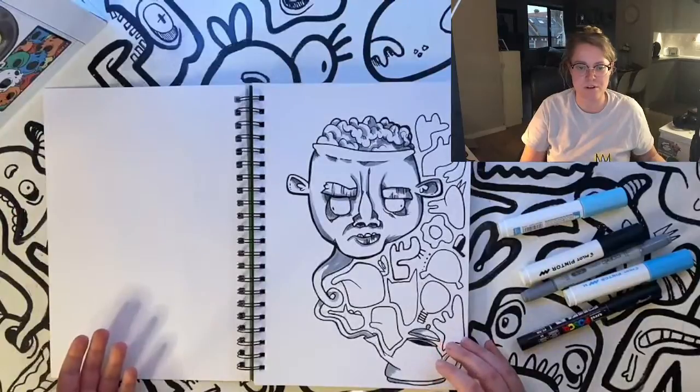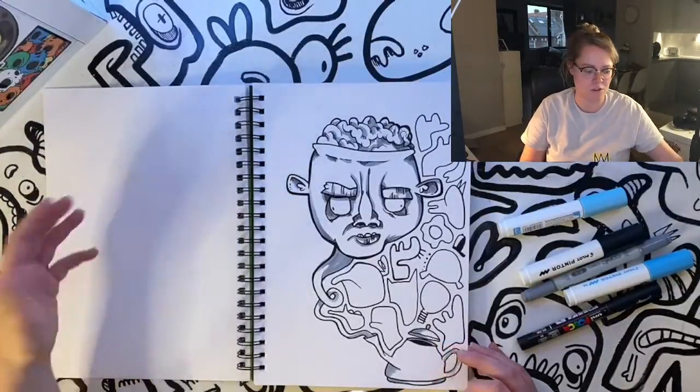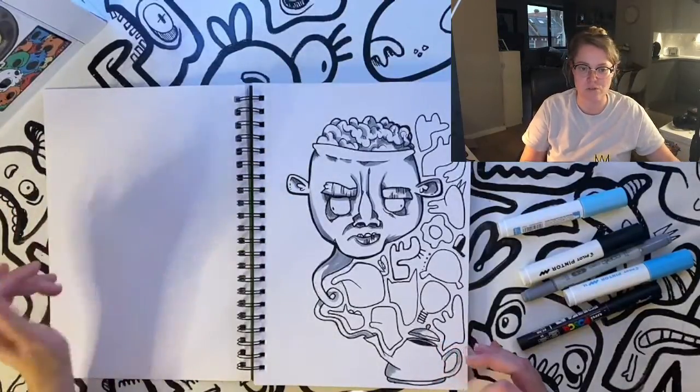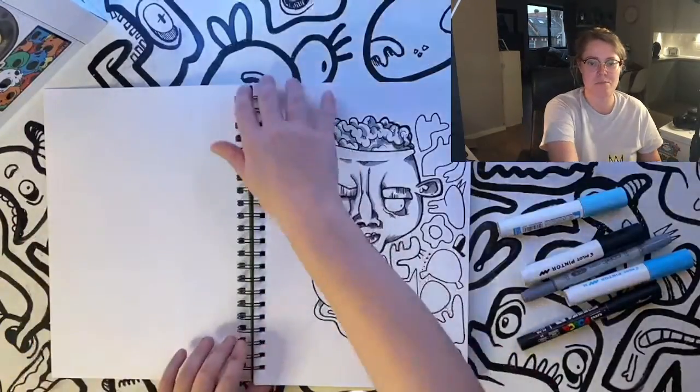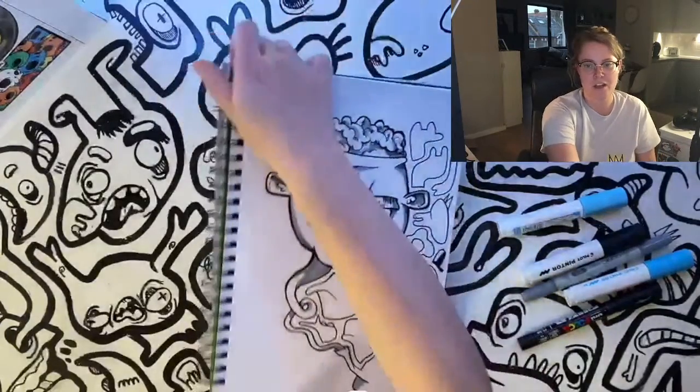If you look here, none of the ink has bled through — it's crystal clear. I could draw on that side if I wanted to and it probably wouldn't affect the picture underneath.